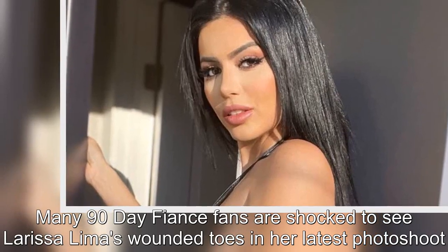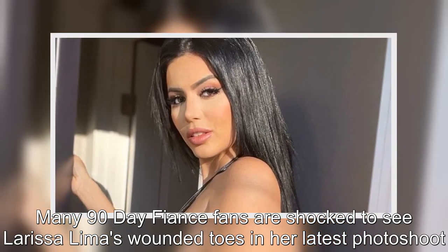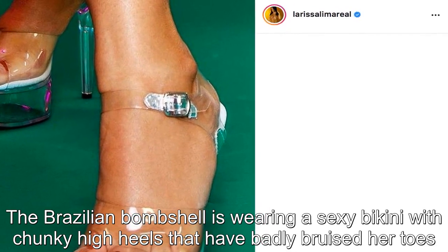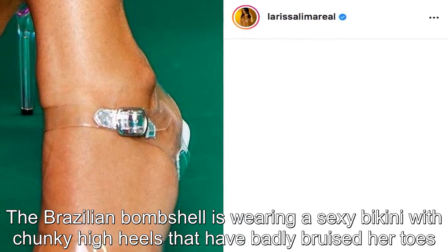Many 90 Day Fiancé fans are shocked to see Larissa Lima's wounded toes in her latest photoshoot. The Brazilian bombshell is wearing a sexy bikini with chunky high heels that have badly bruised her toes.